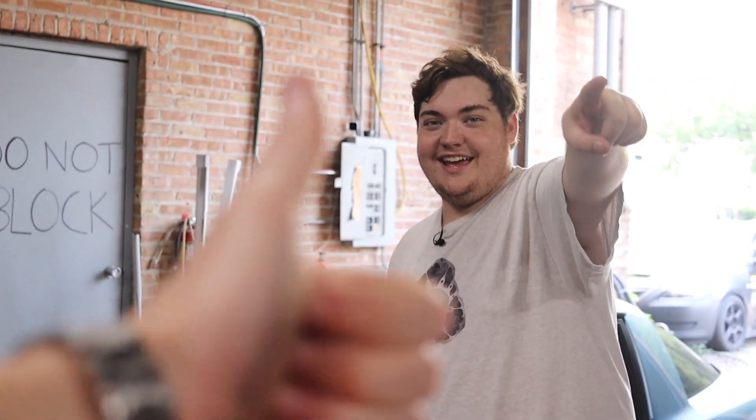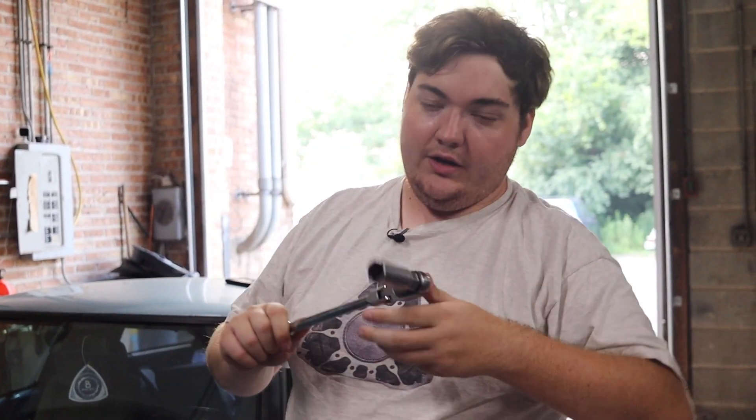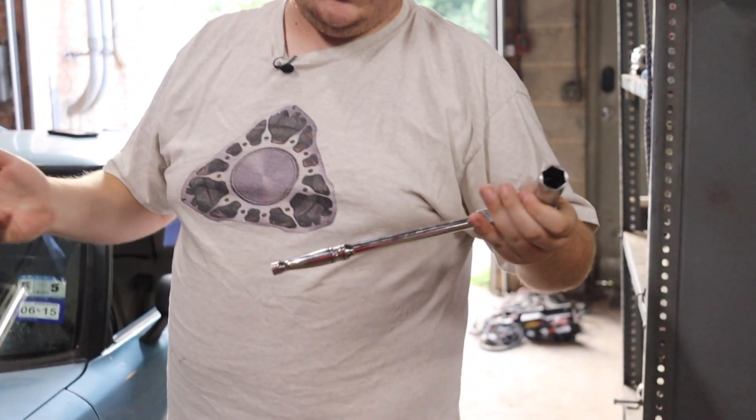We have Steen behind the camera today — Steen 13, back in business. So we're going to be starting off with the free one, which, as long as you have a socket set, is pretty much free to you.